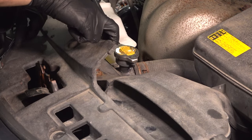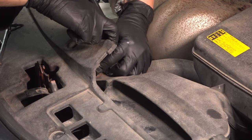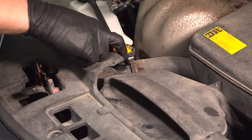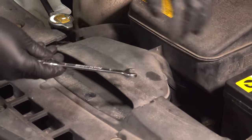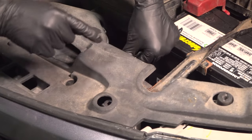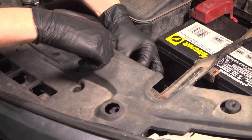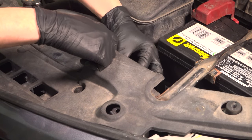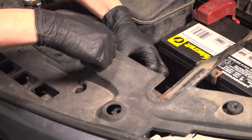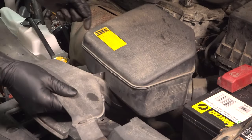A lot of times these can be somewhat rusty, so make sure you don't break it or strip out the head of it, but you should be able to easily remove this. Once this is out, we'll pick up the plastic on this side — this one's a little trickier to see, but it's located right about there. Break this one free as well and remove it the rest of the way. This is all that's holding this air intake piece on, so once we get this out, we should be able to just pull up on it like that and remove it.